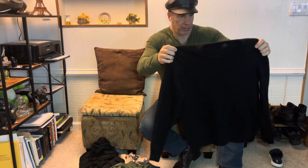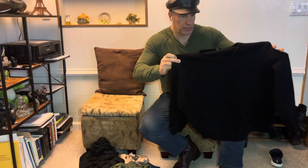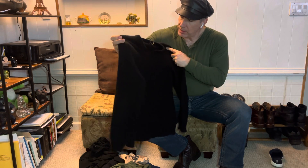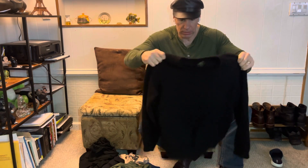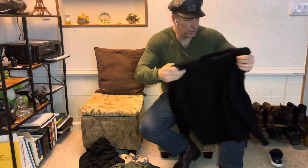I actually washed this cashmere one time — I accidentally put it in the dryer. It still fits me, but I'm not planning to wash this for a while. Maybe give it a soap next year. Same thing — t-shirt underneath, no reason to wash it.